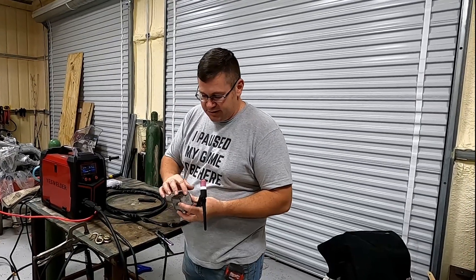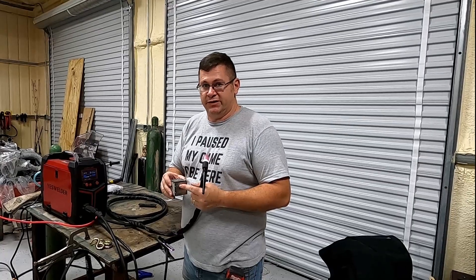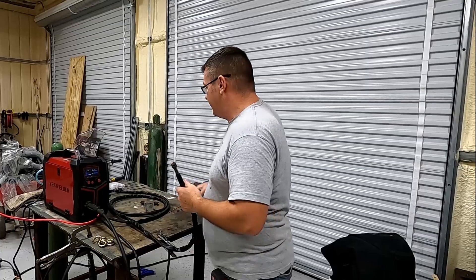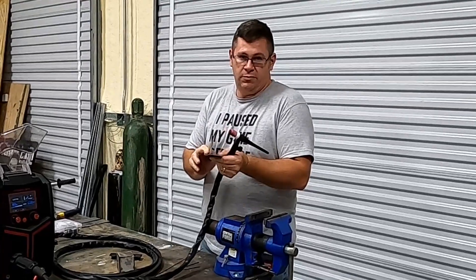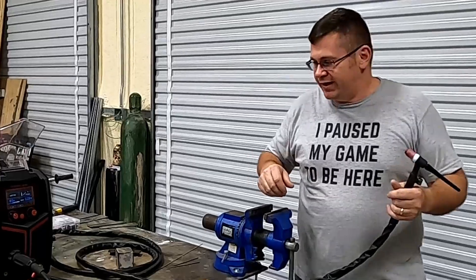We're going to get set up for demonstration — we're going to weld a couple sides of this cube. You want to have clean metal on TIG. If you have dirty metal, forget about it, it won't work. We're going to demonstrate a couple of joints, we'll see if we can get a couple out of this.